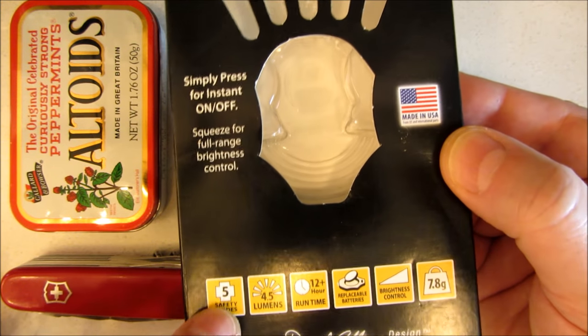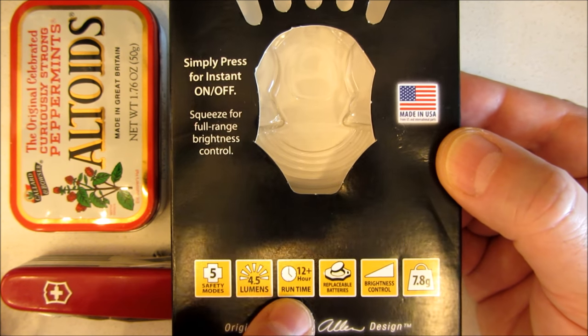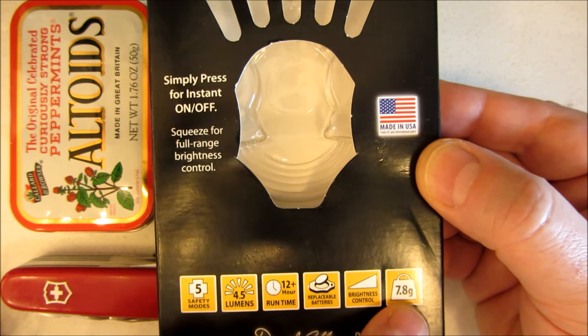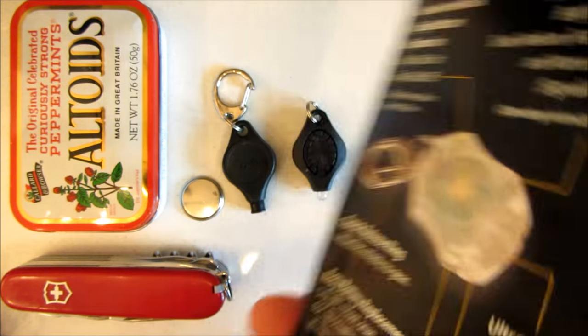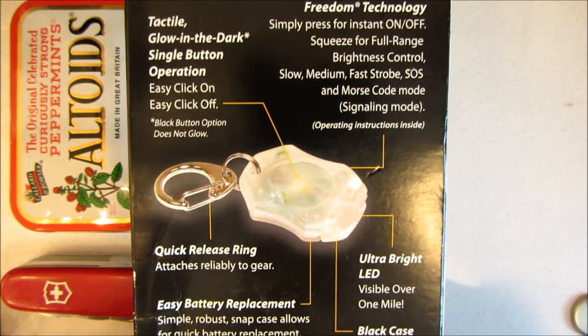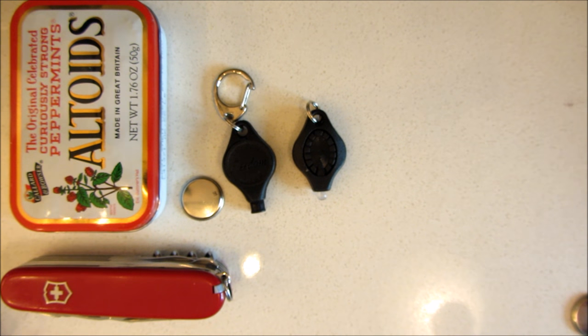Five safety modes — meaning flashing modes — 4.5 lumens, 12-hour runtime, replaceable batteries, brightness control, 7.8 grams, made in the USA, lifetime warranty. But I thought a cool mod, which will probably void the warranty, is to change it into a glow fob.